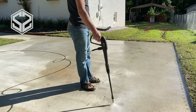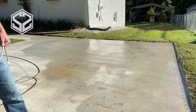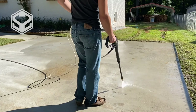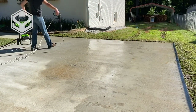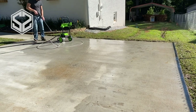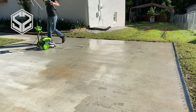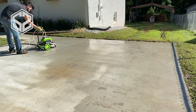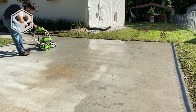The driveway is just about cleaned off. I'll go back to a few stains to try to get them, but some things won't come out of concrete. My old truck used to leak engine oil and transmission fluid pretty bad, so there are a few oil stains that aren't going to come up. But all the red clay stains have been cleaned. This pressure washer did a great job and the driveway almost looks new again.